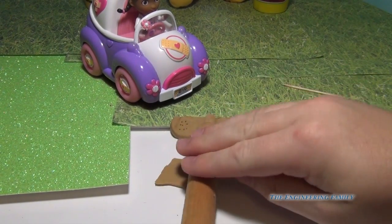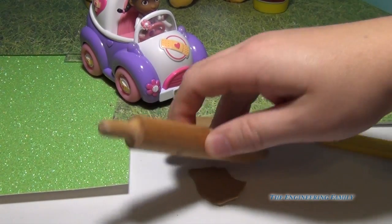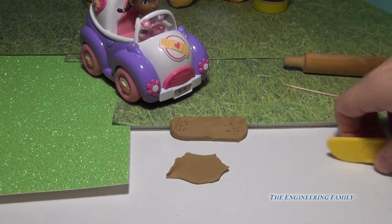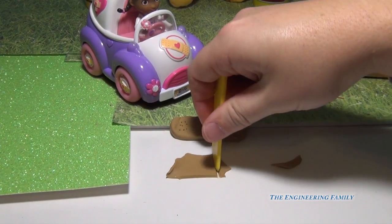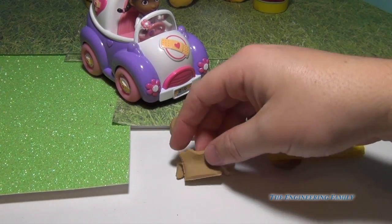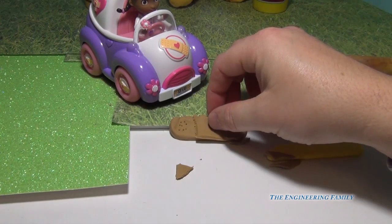The next part is there's a little flat spot, so we're just gonna roll a little flat piece right here. And then we're gonna cut just a square out of it — like that. And then we're gonna make it more shaped like a square and put it right there.